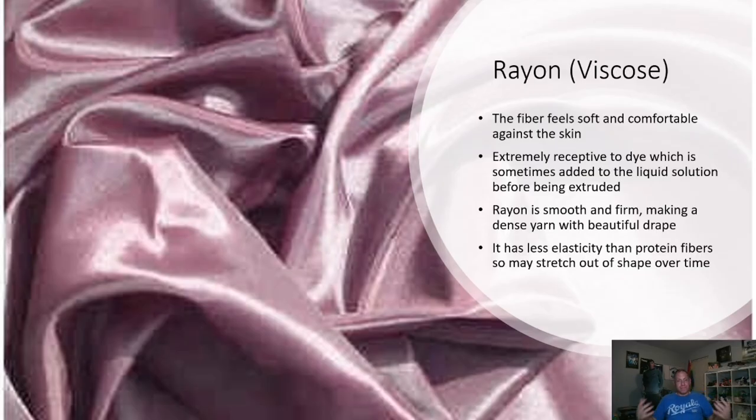The first marketed fiber was rayon — very comfortable and soft against the skin, very luminescent with a great sheen. It takes dye really well, although sometimes the dye is added to the liquid before extrusion so the color becomes ingrained in the fiber itself. It's smooth and firm and can make a very dense yarn while still having a lovely drape. It has less elasticity than a protein fiber and can stretch out of shape over time.